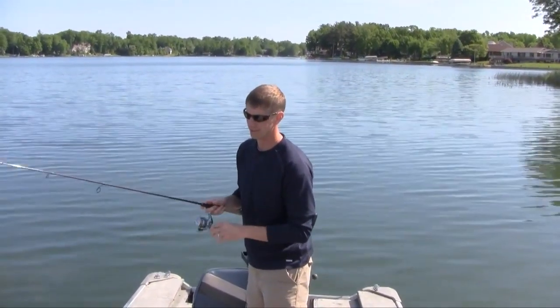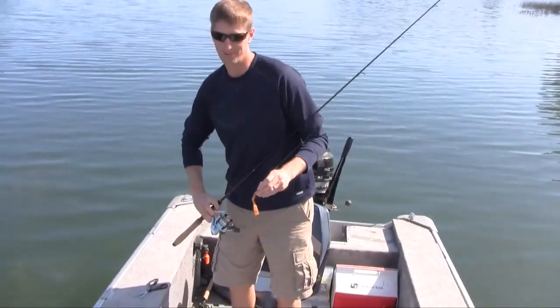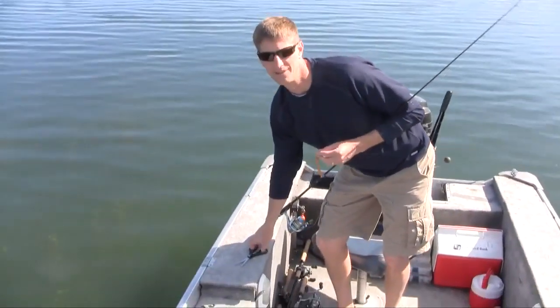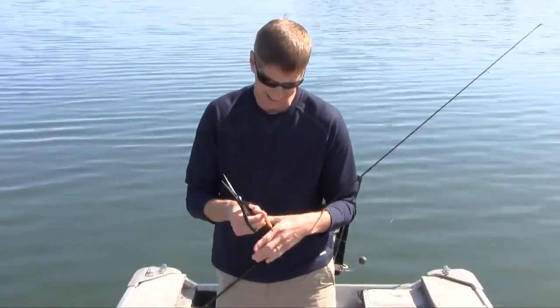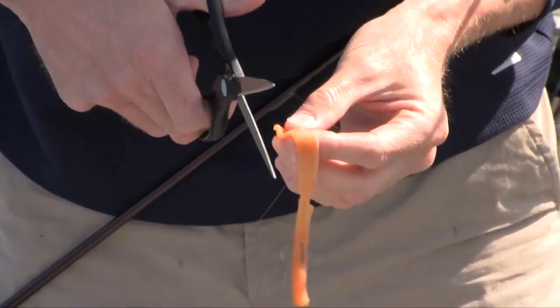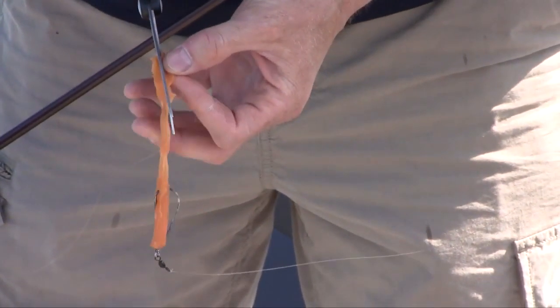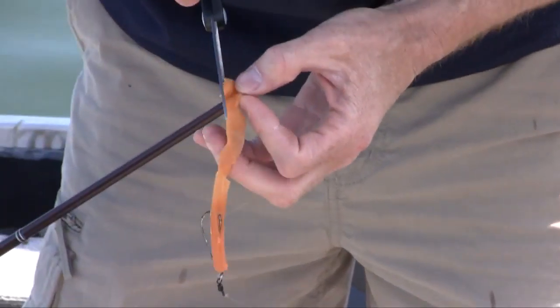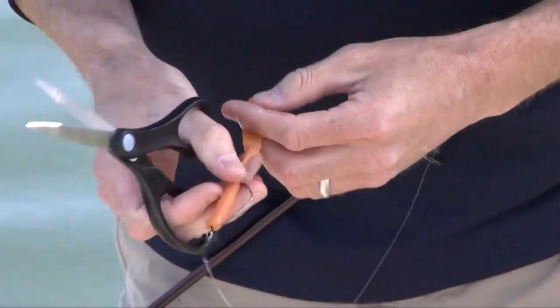So what we did — I actually brought some scissors out here — I want to make what we consider on-board modifications, especially when you're prototyping or creating a lure for the first time. I'm going to take this ribbon tail and cut slits into it, maybe three or four legs up the side of it, so we'll have more like tentacles, similar to a tube bait.